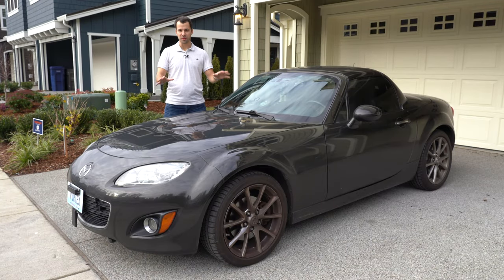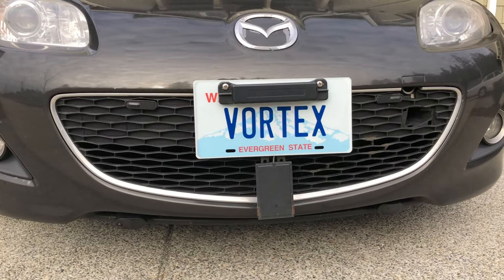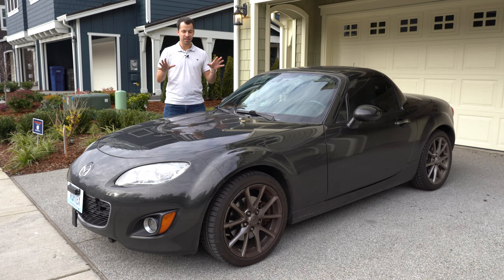Hey, what's up guys? So this is my 2011 Mazda Miata. I bought it about four and a half years ago and since then I've just loaded it up with way too many countermeasures — radar detectors, laser jammers, dash cameras — pretty much packed the heck out of the car. Well, it has come time now to trade it in and get something else.